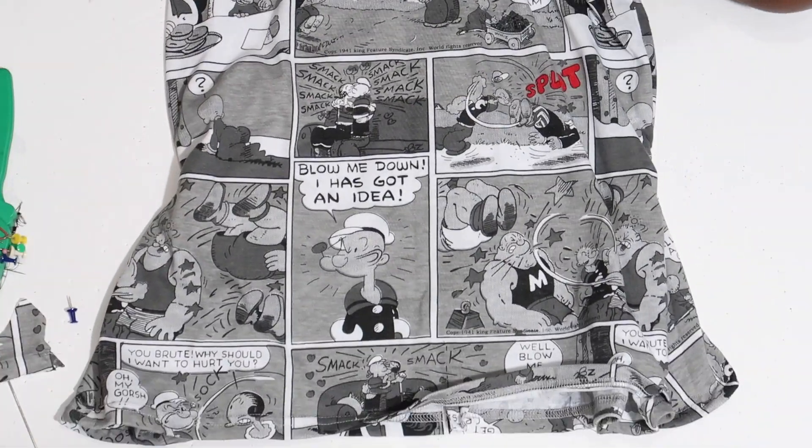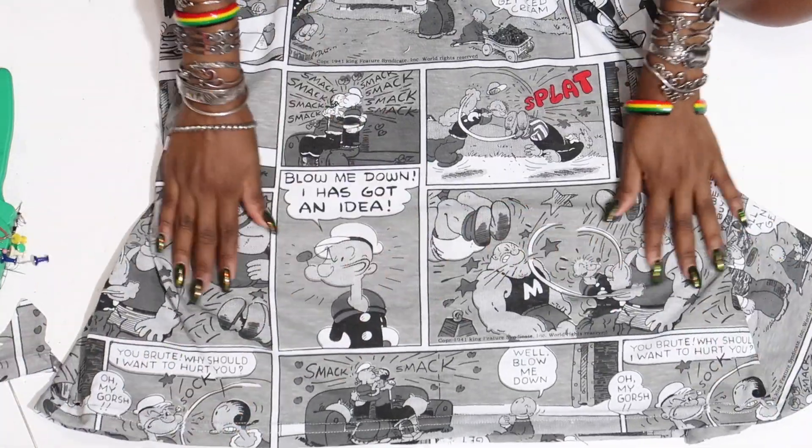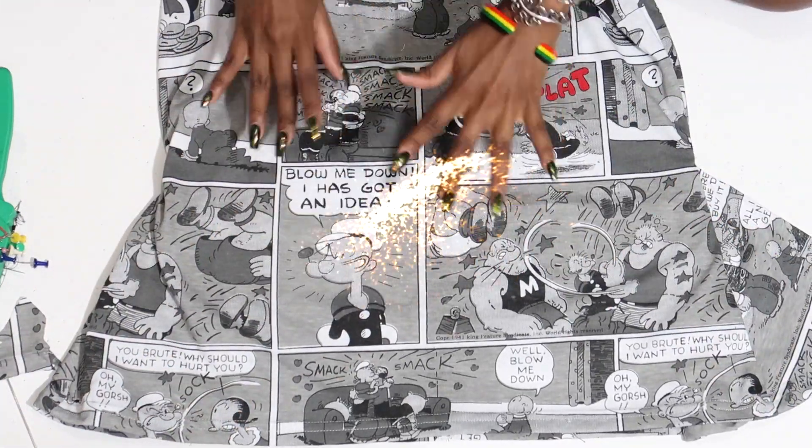Look at that, look at that, look at that — it's so cute. Oh my god, our skirt is done!